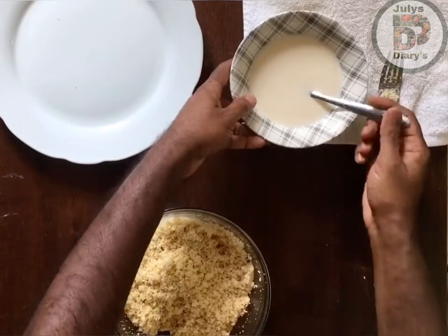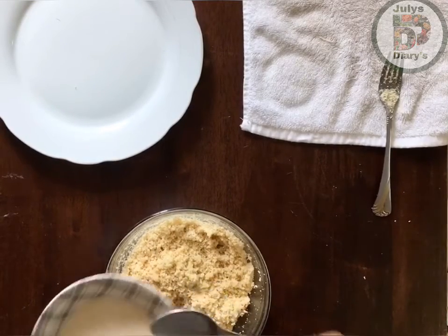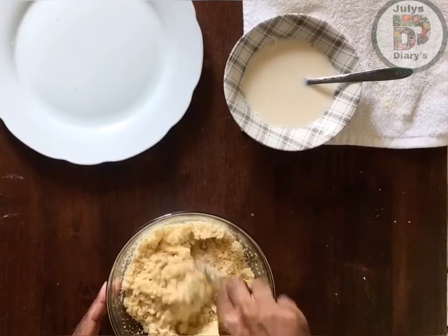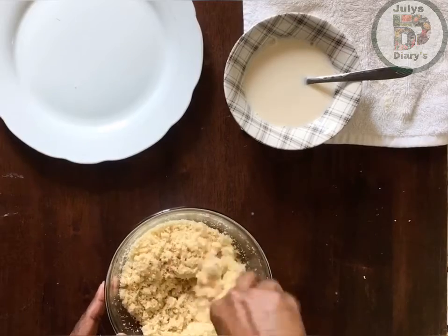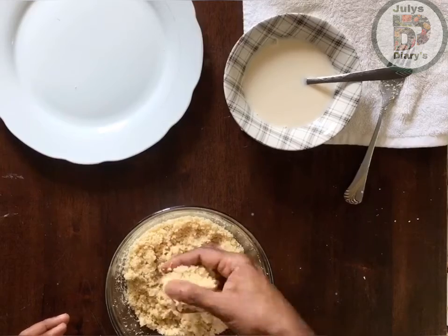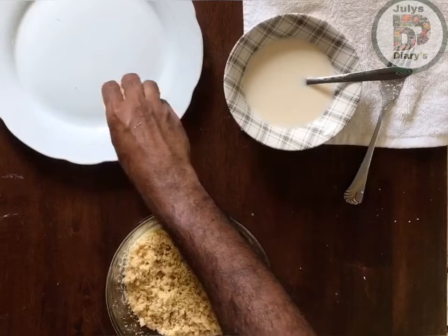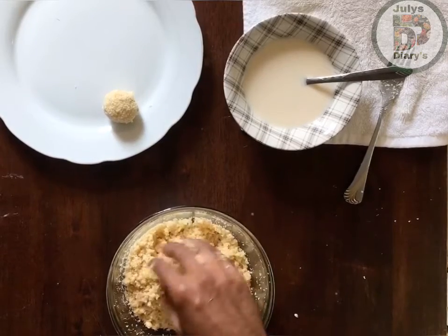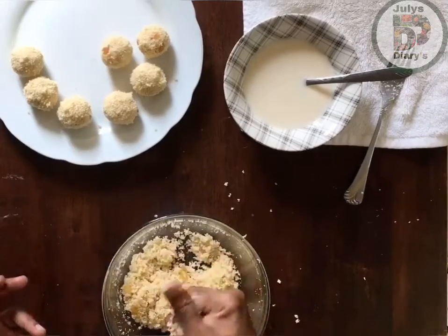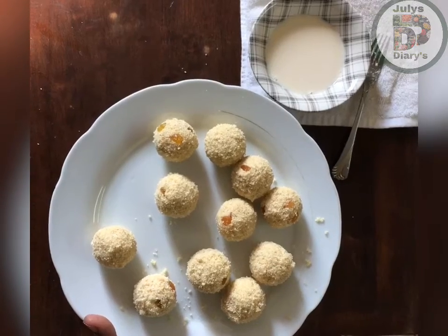I am going to add 2 tablespoons to it. Let's take a bowl. Now we have a bowl and we are ready.